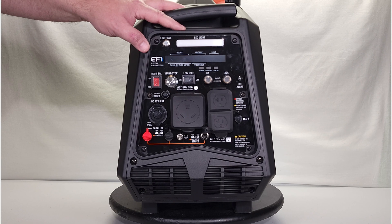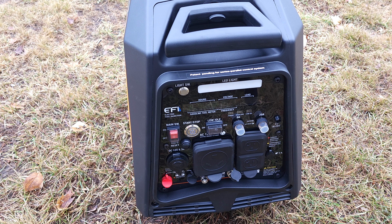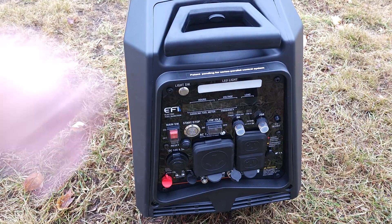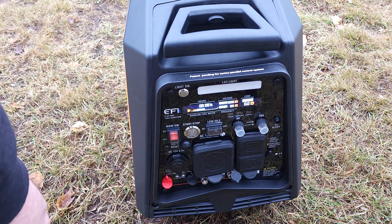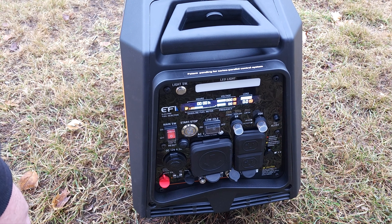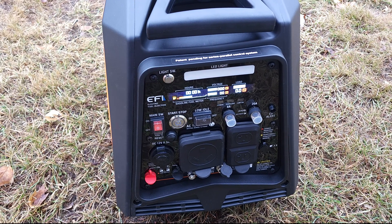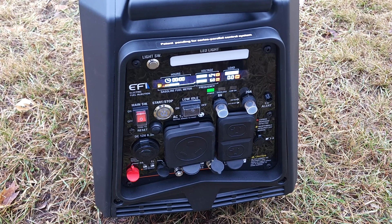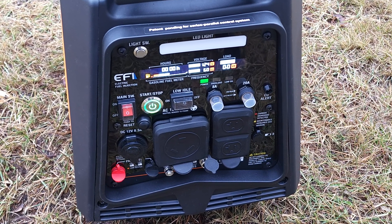I'll get this thing filled with some gasoline and engine oil and we'll fire it up. I've got it filled with oil and gas. This handle, by the way, is really good — handy as can be. We're going to turn the main power switch on and you're going to hear the fuel pump cycle. I'm going to hit the start switch. Wow, that one's smooth — that runs really smooth.